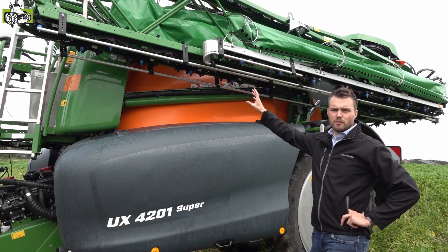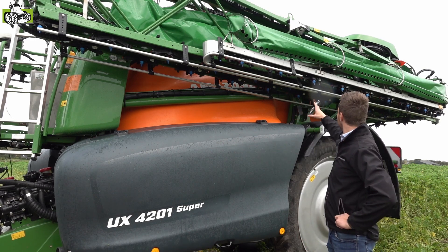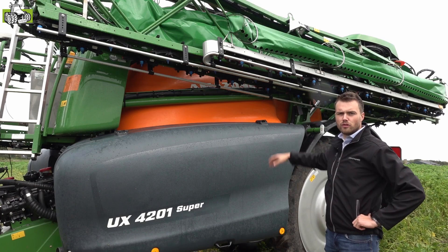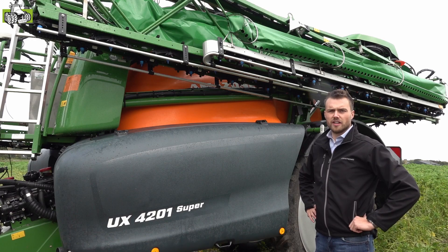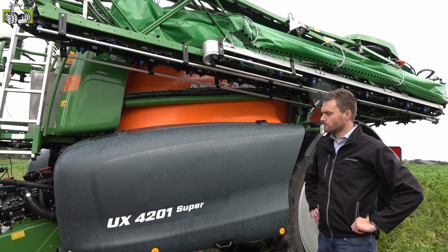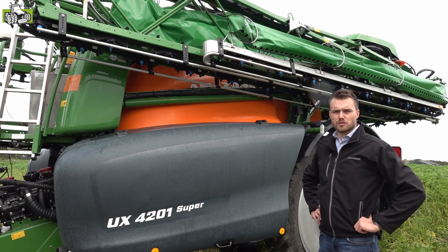We zien hier de 33 meter spuitboom in transportopstelling. De geveerde dissel en de geveerde ophanging van de spuitboom zorgen voor een maximaal rijcomfort en een gegarandeerde levensduur van de veldspuit. Mocht u vragen hebben over een van onze veldspuiten, over deze al dan niet met luchtondersteuning, schroom dan niet en neem contact met ons op.